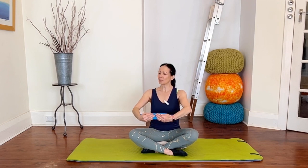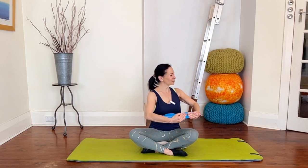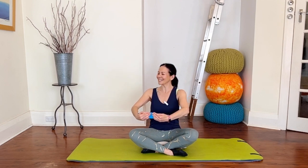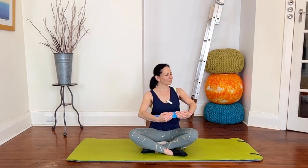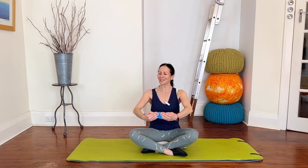Now from here we're going to add some rotation. Take an inhale, as you exhale rotate. Inhale return. Let's go the other way — exhale rotate, inhale return. Staying nice and tall, exhale rotate, inhale return. Again, inhale return. Let's do two more each way.